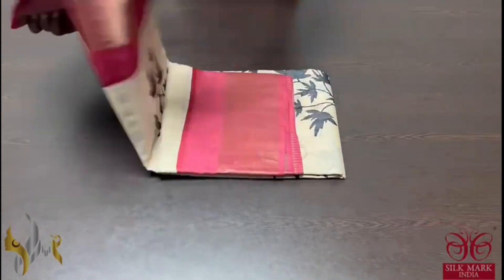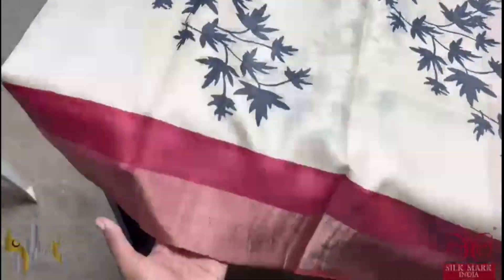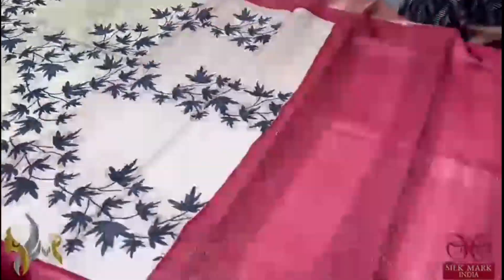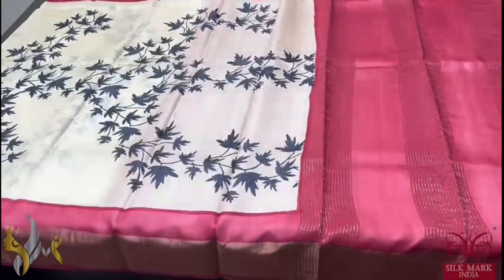Pure Tassa Silk Sari, premium quality, hand block printed — a very beautiful cream based sari with maple leaf design prints all over in black. The borders are given in maroonish red color. Beautiful concept, and the pallu and blouse of the sari are also in the maroonish red color. Excellent sari, beautiful design, and comes with authentic silk mark.